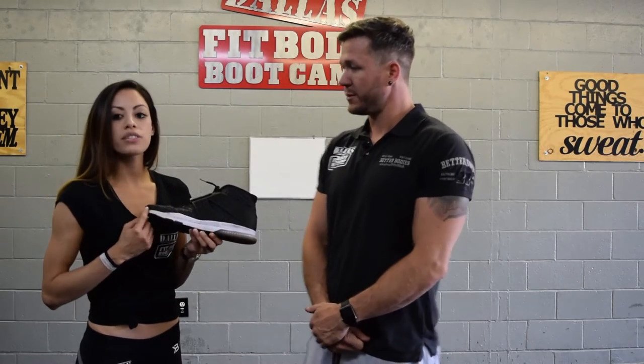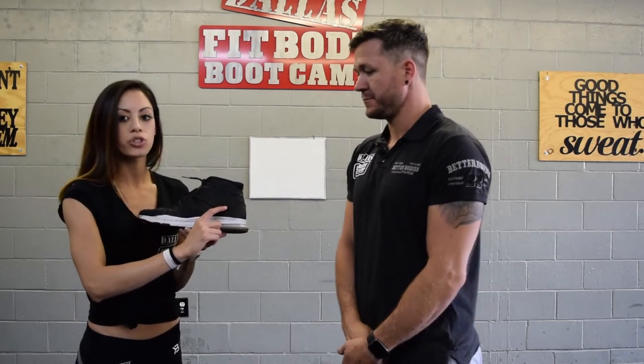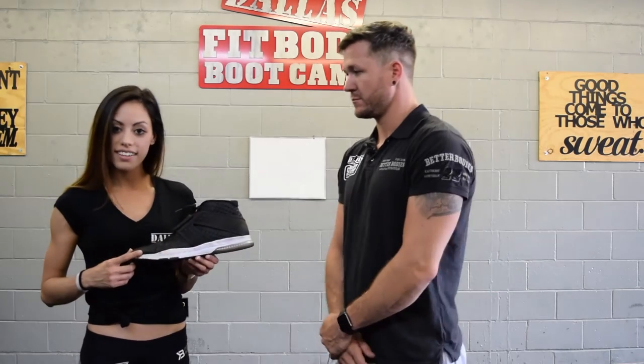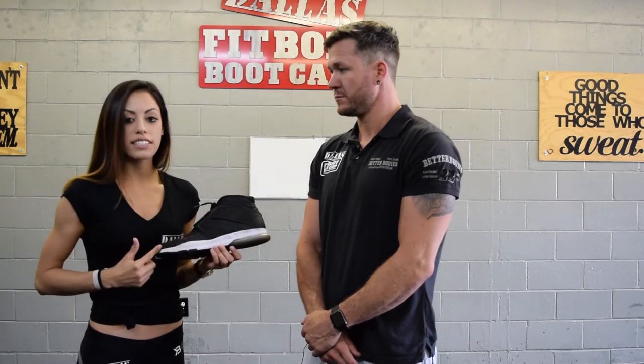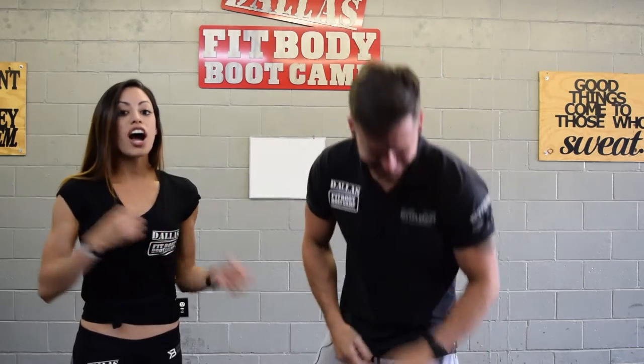Shoes are built that way to correct heel striking. So if you've ever gone to a shoe store and they've given you a shoe with a high platform, that means that you're running incorrectly — which we can fix here also. You want to look for a shoe that has a minimal platform, or what we call a minimal heel drop. You can go to a local Nike store, Adidas, whatever your choice is in footwear, and tell them you want something with a minimal heel drop. They'll give you something that looks nice and flat. It might feel weird at first. As soon as you switch from a platform-type shoe into a flat shoe, your calves are going to hurt — you're not used to using your calves.